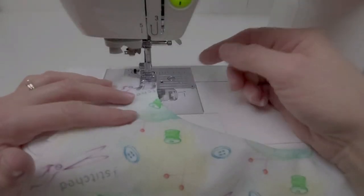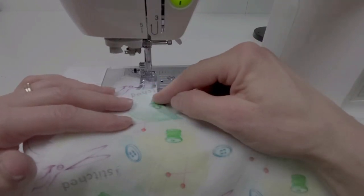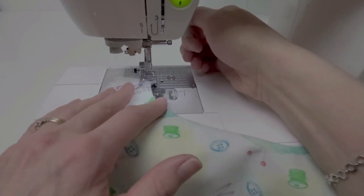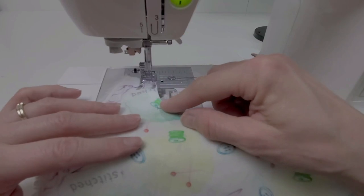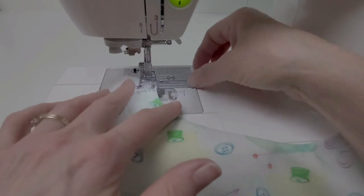Because topstitching is a decorative element and not a functional element, the width of the topstitch is completely a design decision. You can topstitch nice and close to the edge. Probably the most common width is to run the edge of your presser foot right along the edge of the fabric.